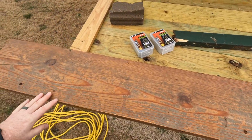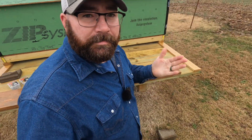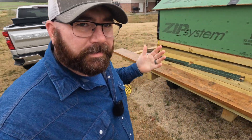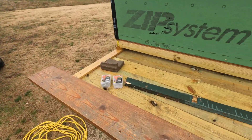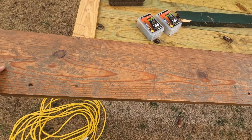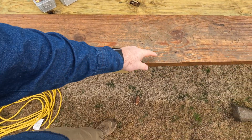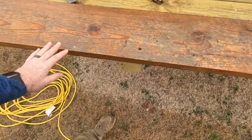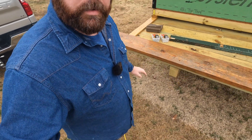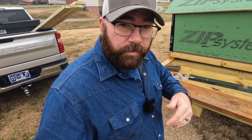I have a 2x10 right here. This one is not treated, but none of the rest of that's treated anyway — that's the reason to run it, but it's what I had, so that's what I'm going to use for now. I took the old joist and made a pattern. I don't really think you can see it, but I penciled it in right here. Comes down right there, so I'm fixing to cut that out.